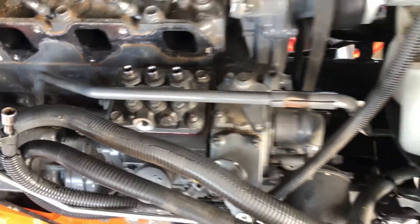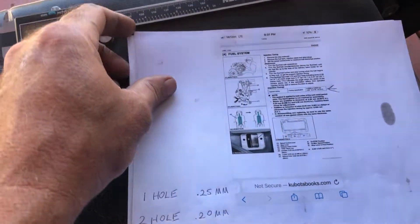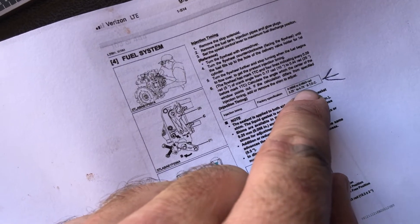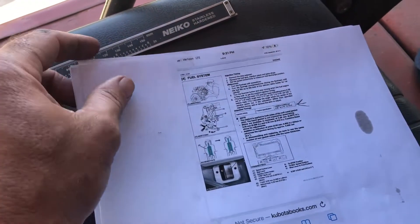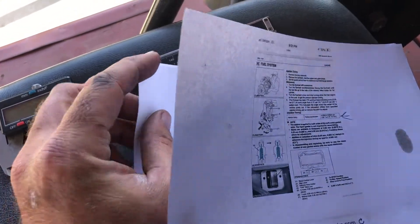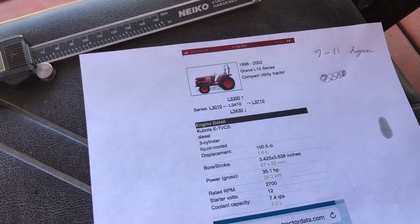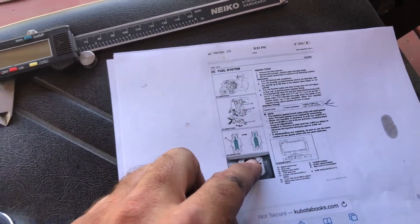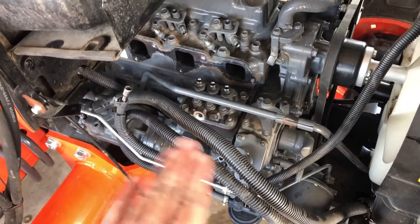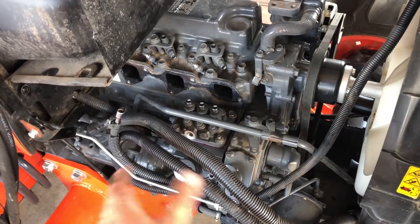All right, everything to do with the injection pump is back in. Just to recap: this is the spec sheet for the L2501, and the factory timing spec is 3.25 to 4.75 degrees. I used this older motor here — same motor, same block, same everything out of an older machine — and it actually runs 9 to 11 degrees. With the increased RPM of that motor, which is what this used to be — not 2200 but about 2700 RPM — with that more RPM you need more fuel. Dropping that pump down is pretty much what you're achieving: that last little bit of fuel you need at that higher RPM.